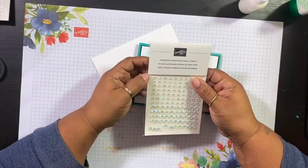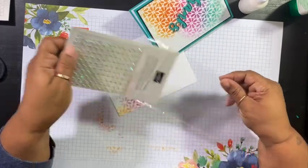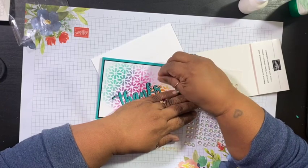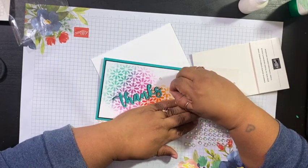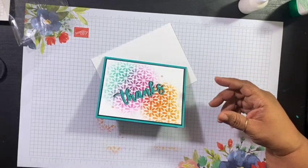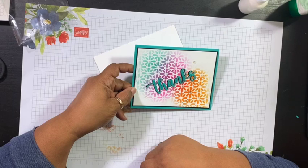For this I'm just going to use a couple — a couple on the side right there, and then one on the other side. And there you have it: cute card, no stamping, lots of color. Look at the variations of color — we got five different colors using three different ink pads. So that I really, really like.